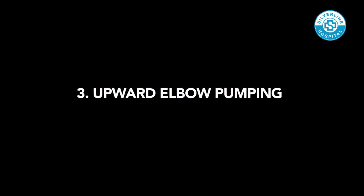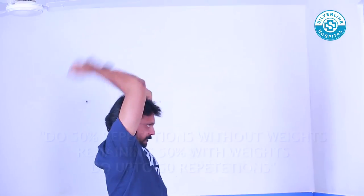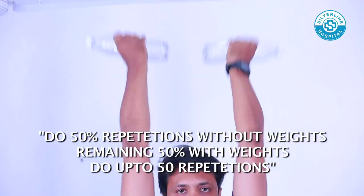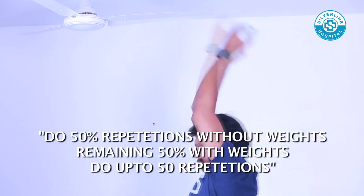Upward Elbow Pumping: Raise your arms and keep them close to your head with the elbows bent perpendicular to the floor. Do extension and flexing of your elbow, progressively increasing the repetition and adding weights on each hand.